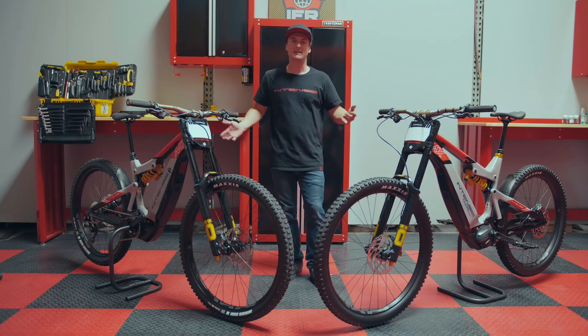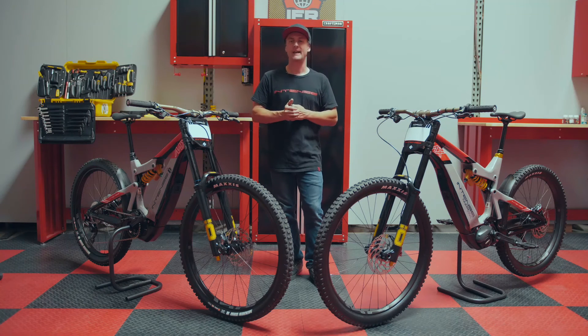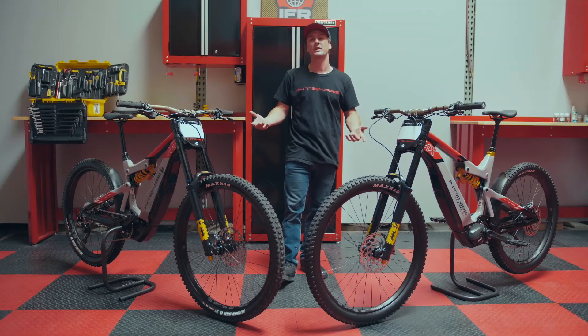With the two optimized sizes we offer, it really keeps things quite simple. With the modern geometry, the bikes handle really well — still playful and lively yet stable.